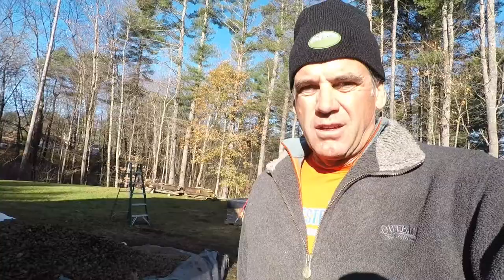Next up, we're going to be digging the trench for the electrical conduit. It's going to come right to the corner of the house, and I painted a white line down over to the center of the array.